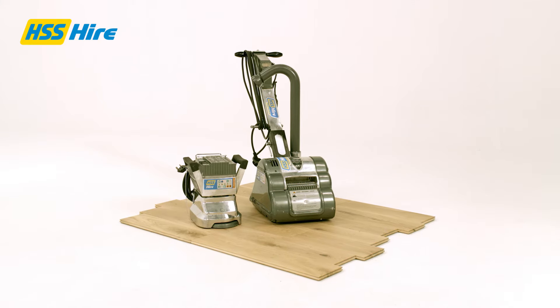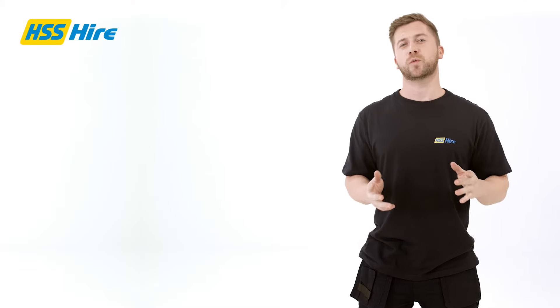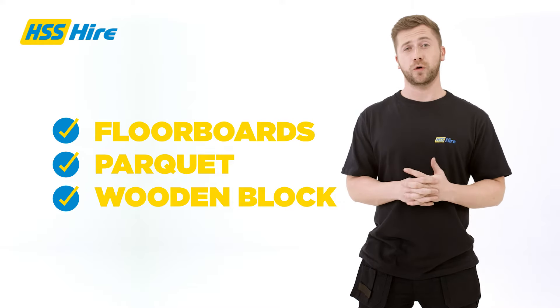Hello. If you're looking to give your wooden floor a new lease of life, then our floor and edge sander hire pack is exactly what you need. This pack is ideal for working on old floorboards, traditional parquet and wooden block floors.